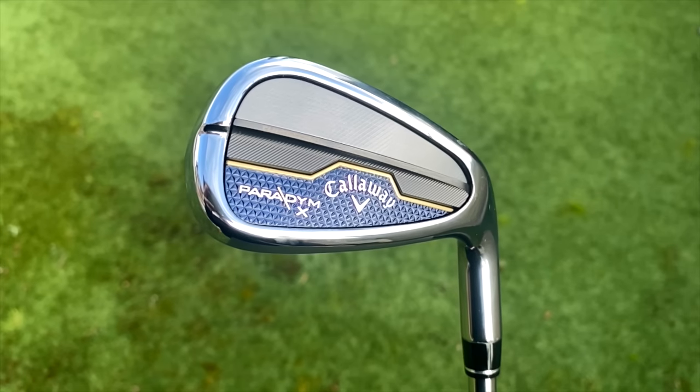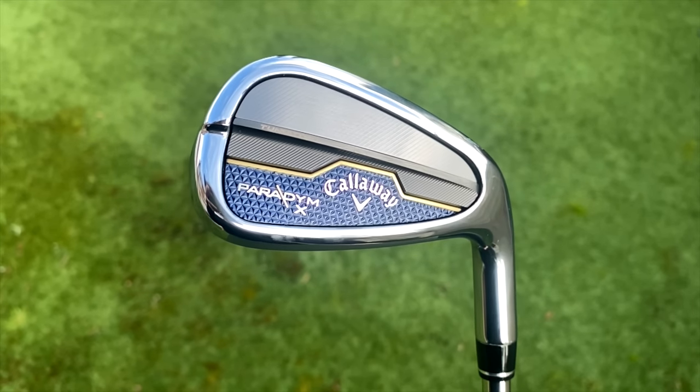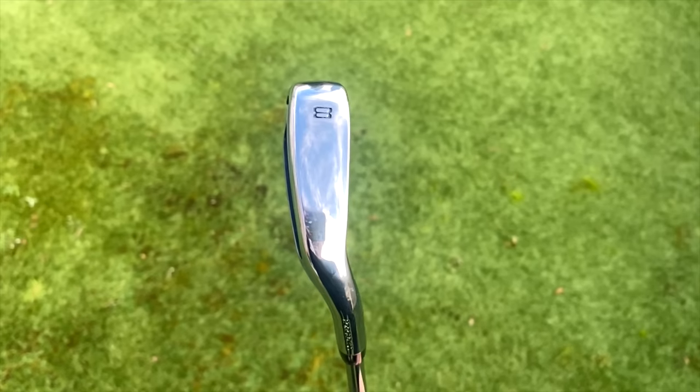The question is, what is it? Well, I started with it tucked under my arm and it is in fact the Callaway Paradigm — but it's the Paradigm X model, and that's what takes it into a different category in terms of being a super game improvement iron or distance iron, whichever you want to categorize it as.